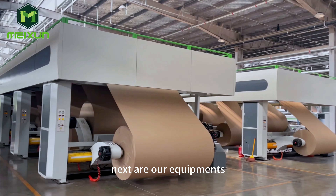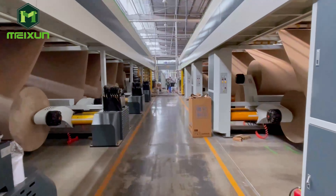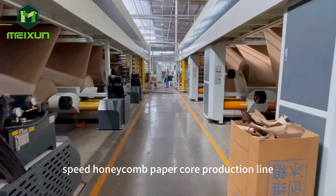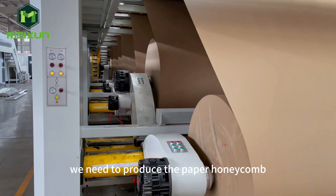Next are our equipments. This is a set of high-speed honeycomb paper core production line. To make paper board, we need to produce the paper honeycomb first.